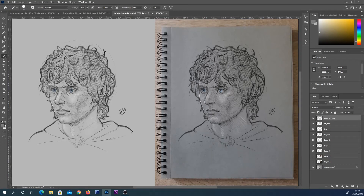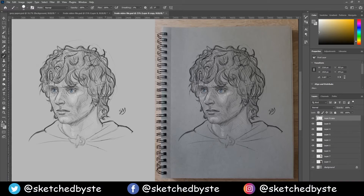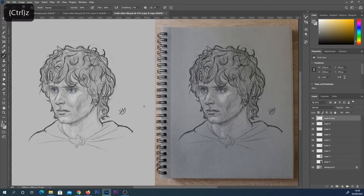Hey everyone, in this video I'm going to show you how you can add a photo of some paper texture into the background of your digital art to make them look a little bit more traditional. You can see my digital sketch here on the left hand side and how we've made it look a little bit more traditional by placing some paper behind it.